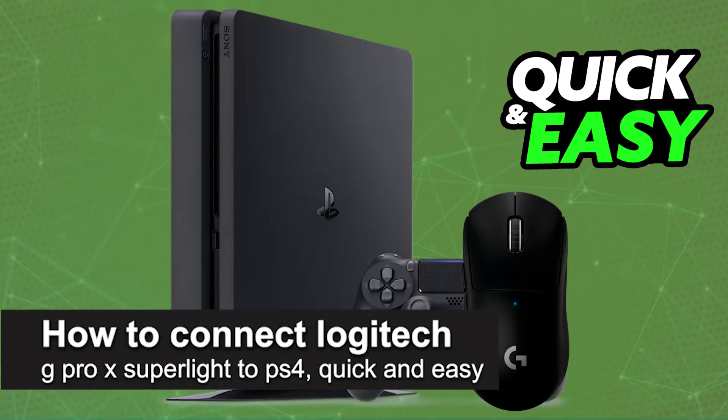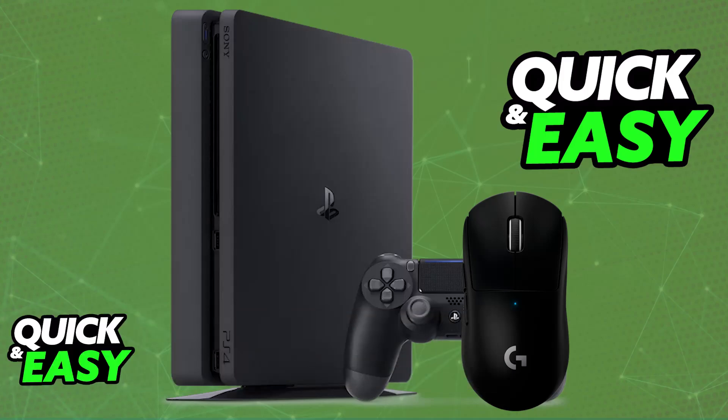In this video, I'm going to teach you how to connect the Logitech G Pro X Superlight to PlayStation 4. It's a very easy process, so make sure to follow along. I'm going to give you easy-to-follow instructions on how to properly set up and use the Superlight mouse on a PlayStation 4 console.